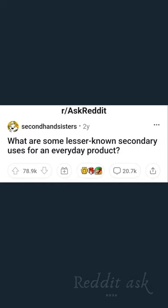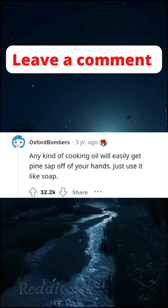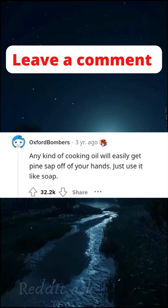What are some lesser-known secondary uses for an everyday product? Any kind of cooking oil will easily get pine sap off of your hands. Just use it like soap.